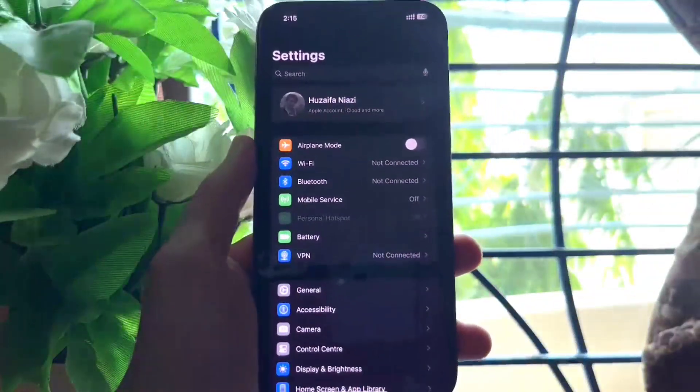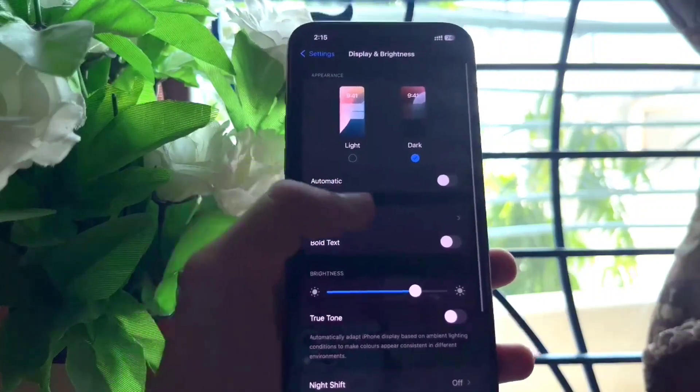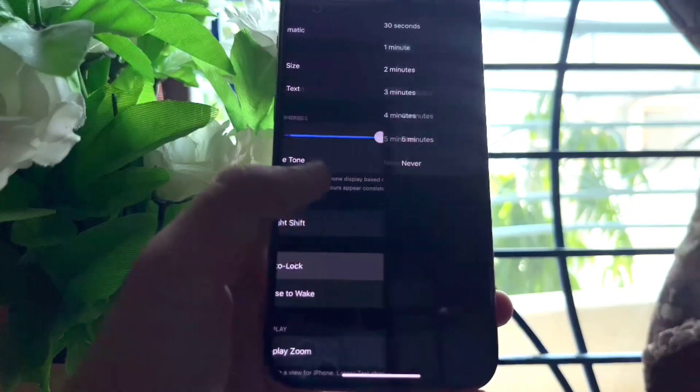Now go to Settings again, then Display and Brightness, and select Dark Mode instead of Light. Also set Auto Lock to 30 seconds.